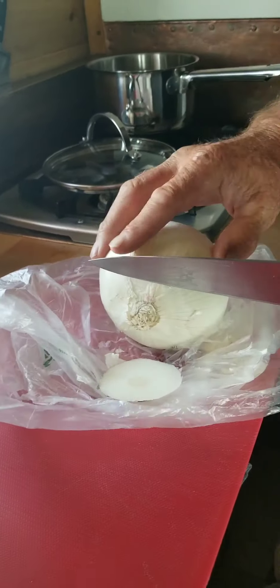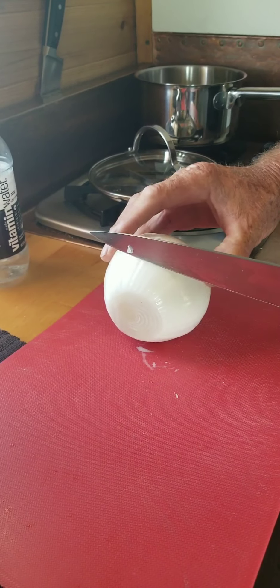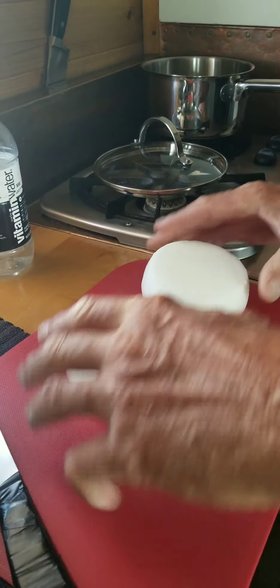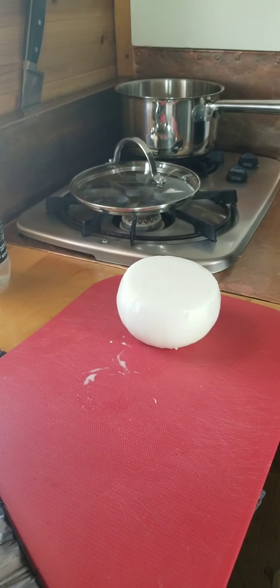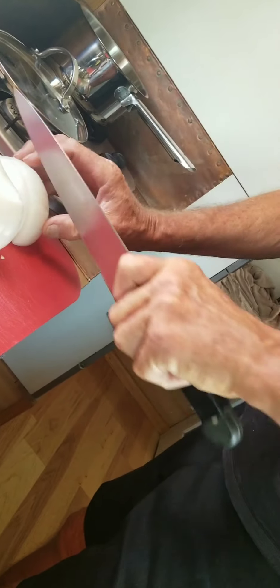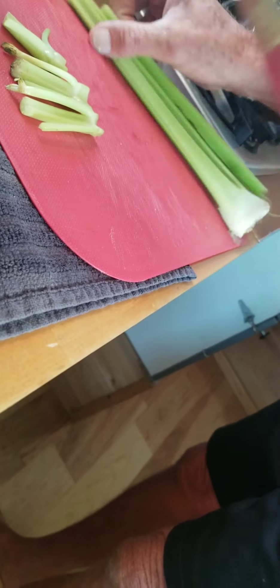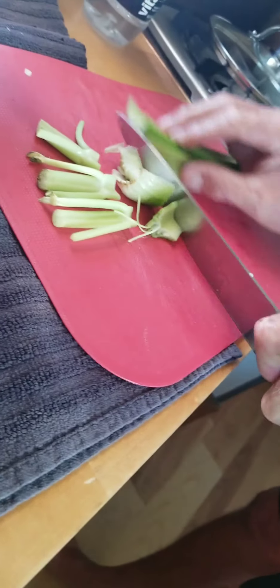Next, we have a very large white onion. I might save a piece of this for something else. Chop the onion. Two, three medium stalks of celery.